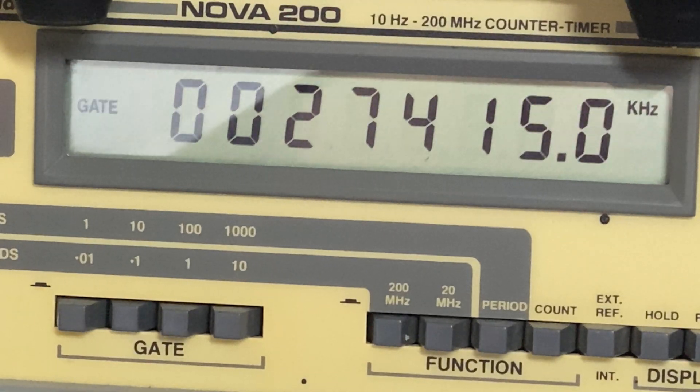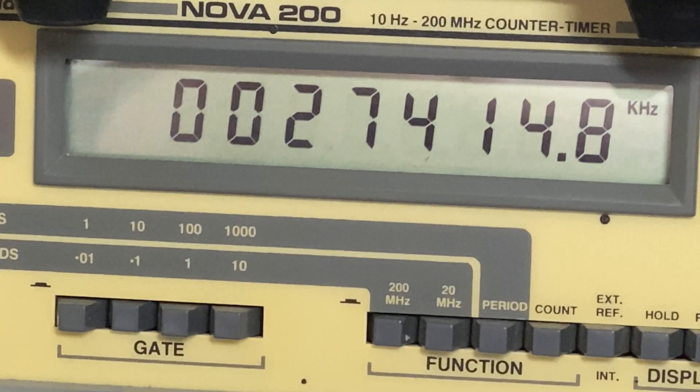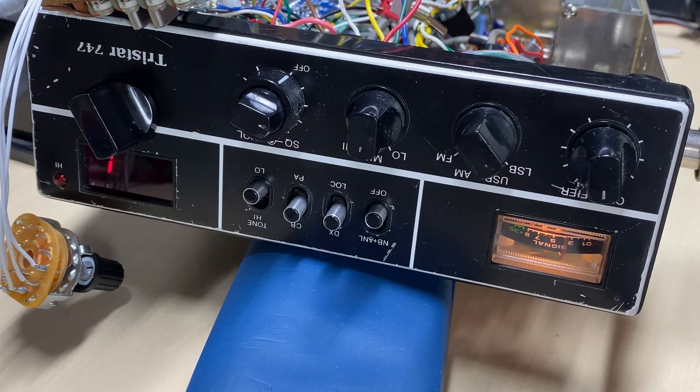The good thing with this is that we can program it to whatever we want. I've got it programmed from super low to super high at the moment, but I want to change that programming later so we can get part of the 10-meter SSB section. And there's our shift working nicely.